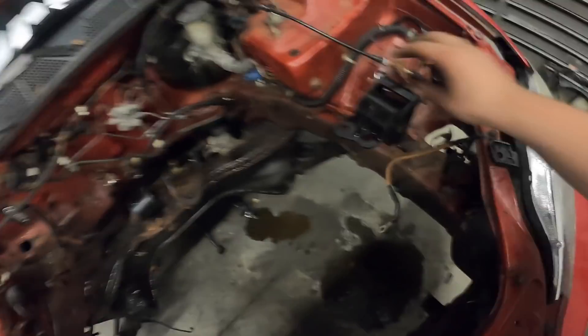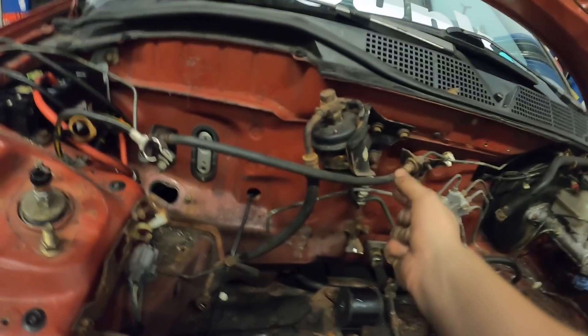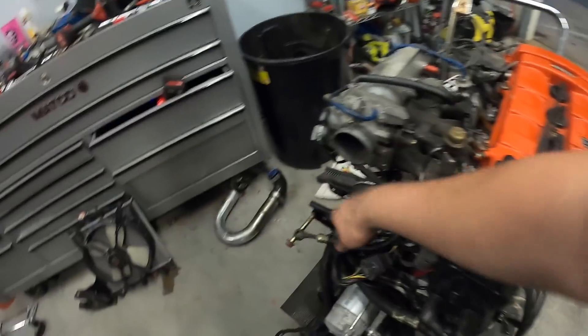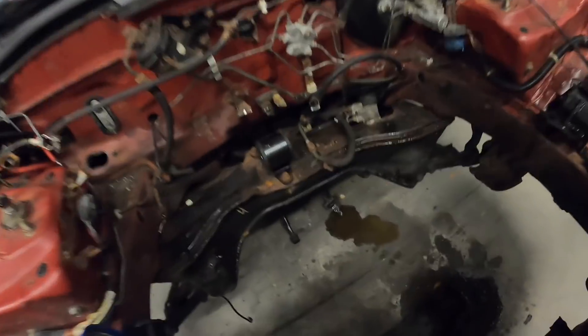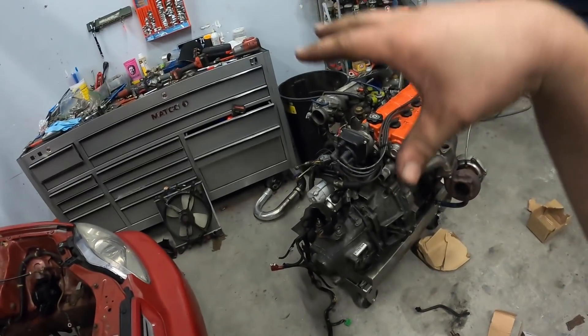All right guys, it's 1:15 in the morning and we think the engine is ready to go in. This mount went in smoothly - we just needed to grind a little of the bracket. This mount went in perfect, it literally just bolted up. This mount was an absolute pain - I had to drill out every single hole and spread them out to the point where it's almost dangerous. But it's all right, $80 bucks, save money live better hack job. We deleted the power steering, looped it right here. We got our slave cylinder hanging to make sure it doesn't get caught in everything.